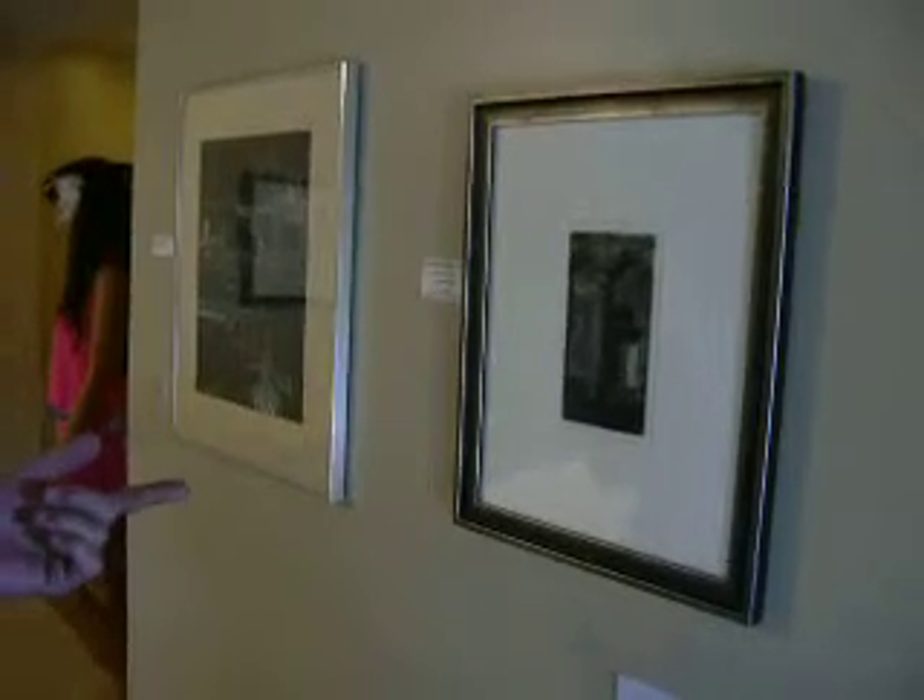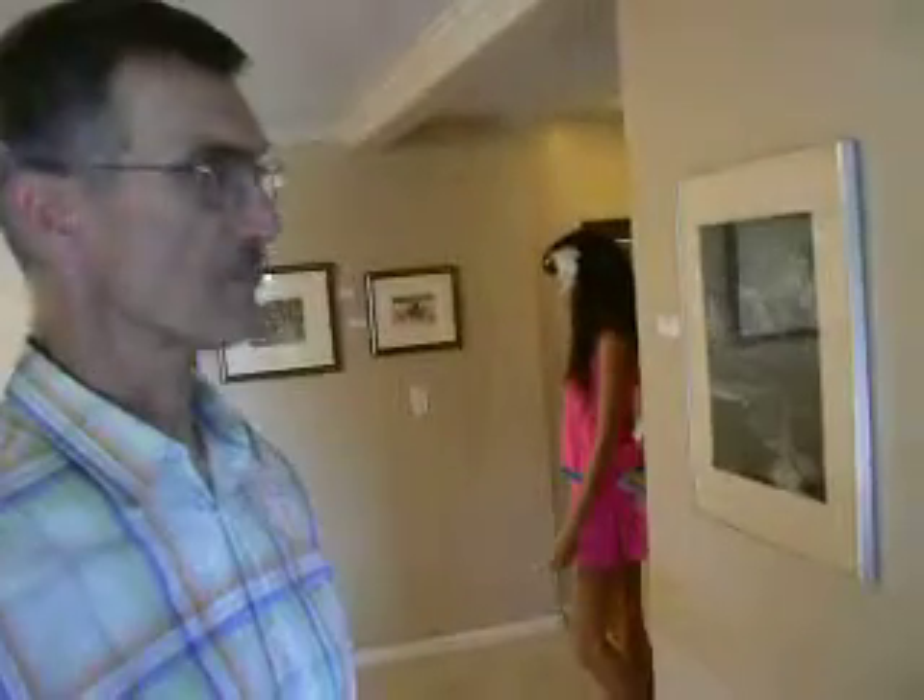Facade. The process I used in making this image is called mezzotint, in which the plate begins clean, polished, and without any marks at all on it.